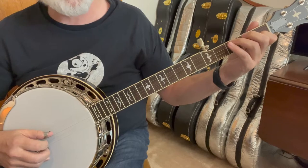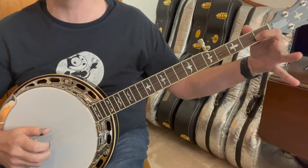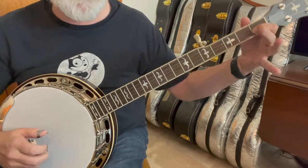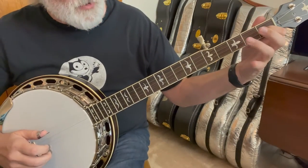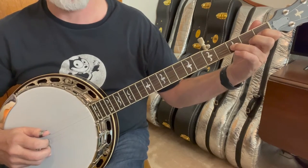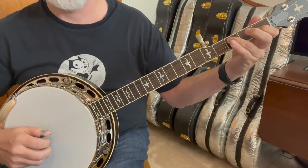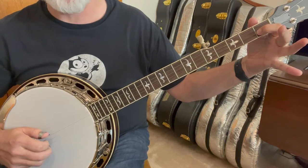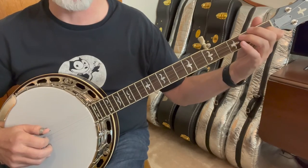Then third string, five, one. Notice we're going to leave our index finger on that second string — try to leave it there as much as possible. Then we're going to use our ring finger on the third string and bend that one at the third fret. Then your second string first fret, and then the first string open.